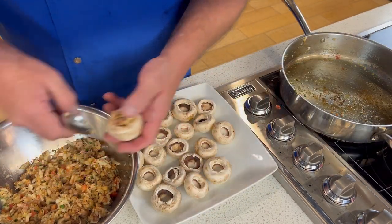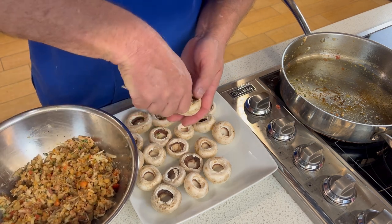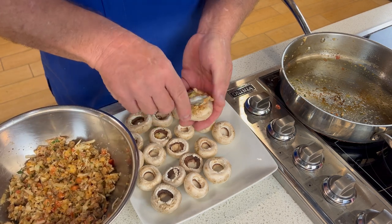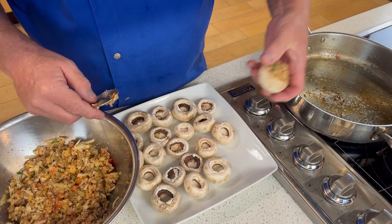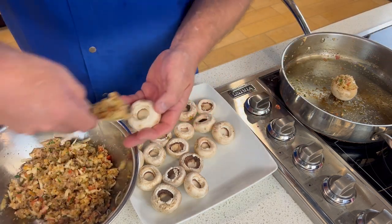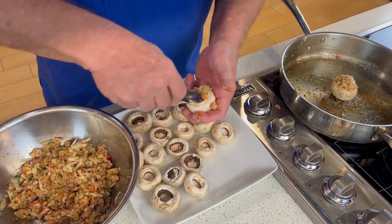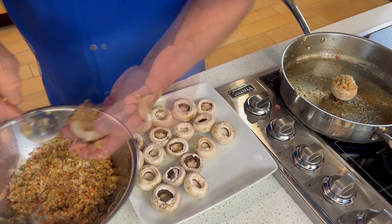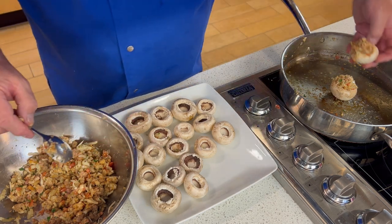Not being too firmly — stuff the mushrooms, mounding it up on top. You want to really pack it in really tight. Place the stuffed mushrooms in an oven-safe vessel that's been sprayed or coated with cooking spray or an oil. Continue doing this until all the mushrooms are stuffed and your pan is full.